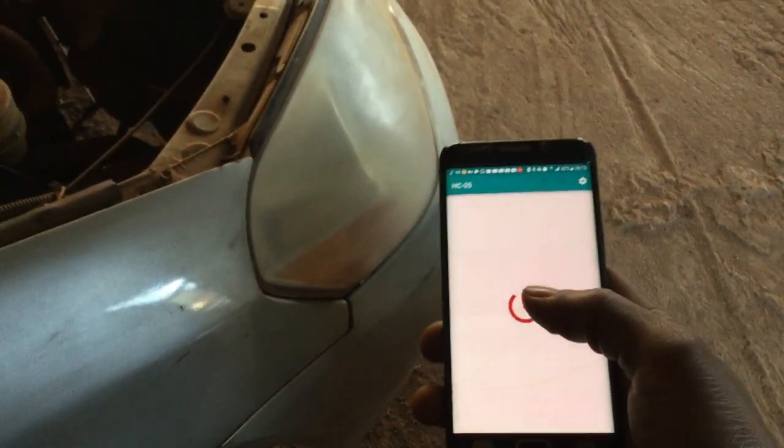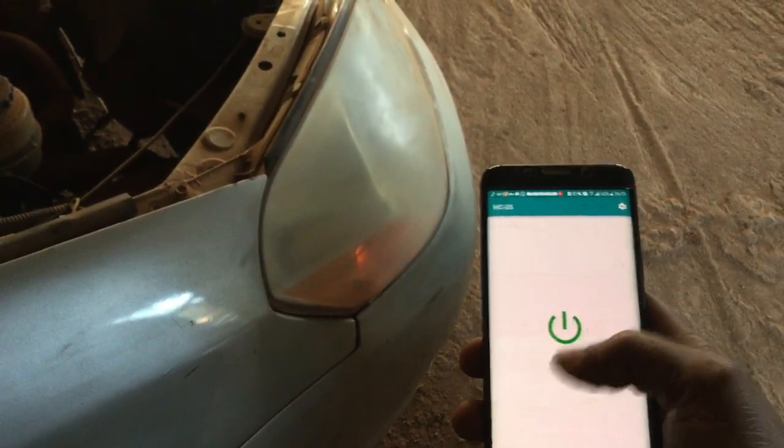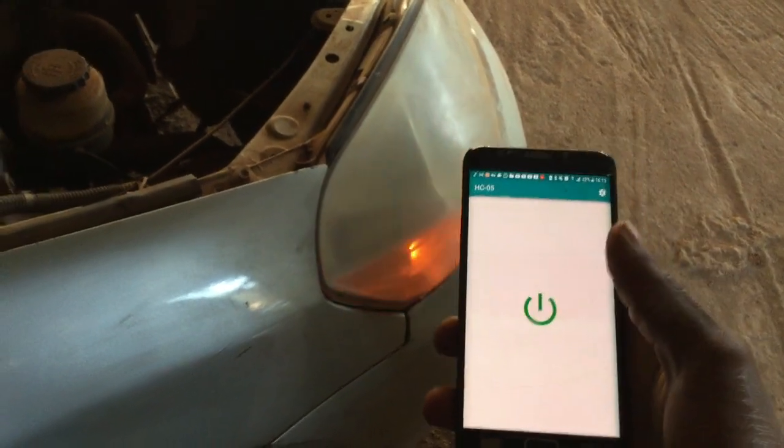Hello YouTube, this is Johnny. In this video I'm going to show you how I control my lights using my mobile phone via Bluetooth.